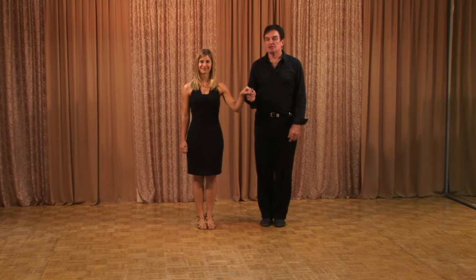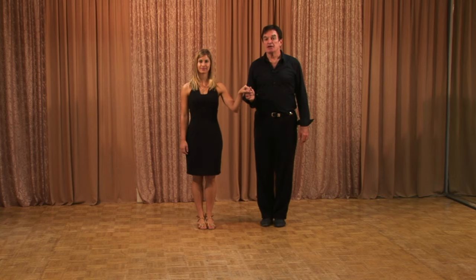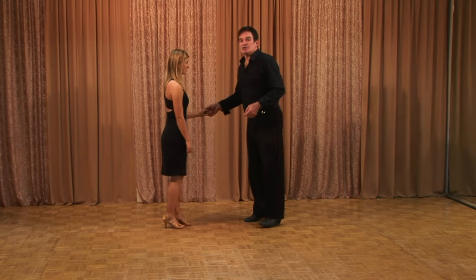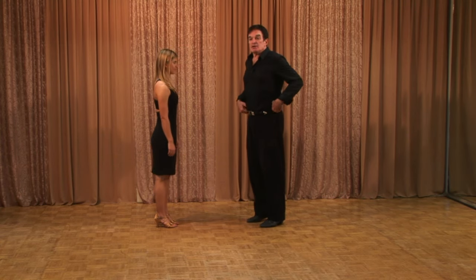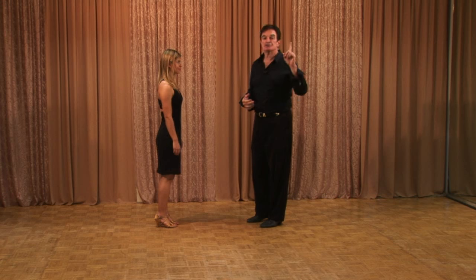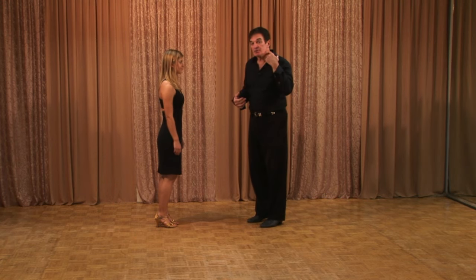Hi everybody. I'm Dave, and this is Chantal. Chantal will be helping me to teach you single-time swing. The first thing you have to do in all dancing is find your center point. We have to be balanced all the time when we dance if we want to have any enjoyment or good connection between the partners.